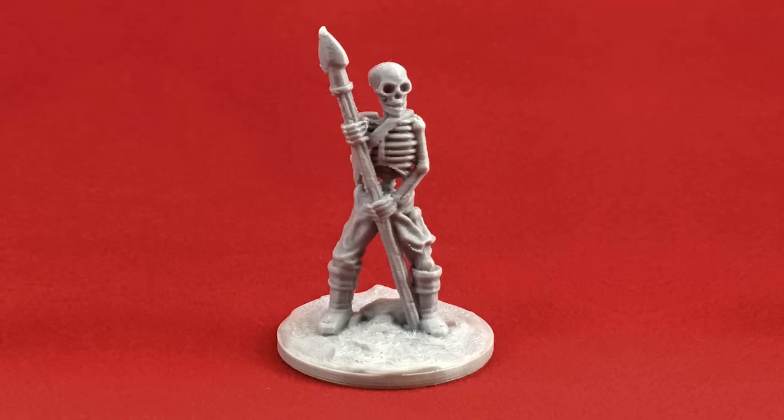Hey everybody, I'm Tom Tullis. This is the Tomb of 3D Printed Horrors, and today we're going to look at printing 28mm miniatures on your home FDM 3D printer. A lot of people say you can't get good results, and that simply isn't true. If you know how to set your slicer up, you can get very good results on a very inexpensive printer. These lizard men and skeleton were both printed with a $230 Creality Ender 3.